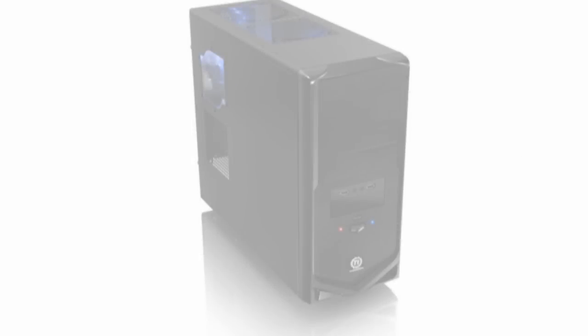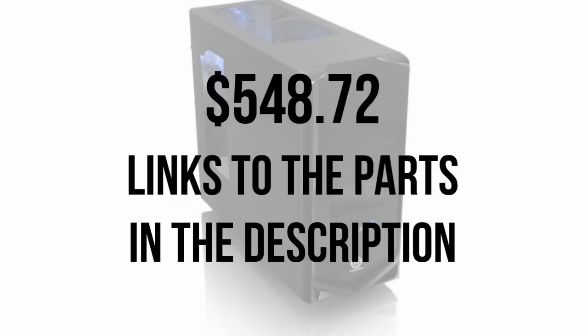So what's the damage? As of November 29th, 2011 on Amazon.com, the entire build will run $548.72. For just over $500, you'll get a solid gaming PC capable of handling this year's great games. Do keep in mind that prices are constantly fluctuating and that it's a custom PC that you can of course feel free to customize to your own liking.